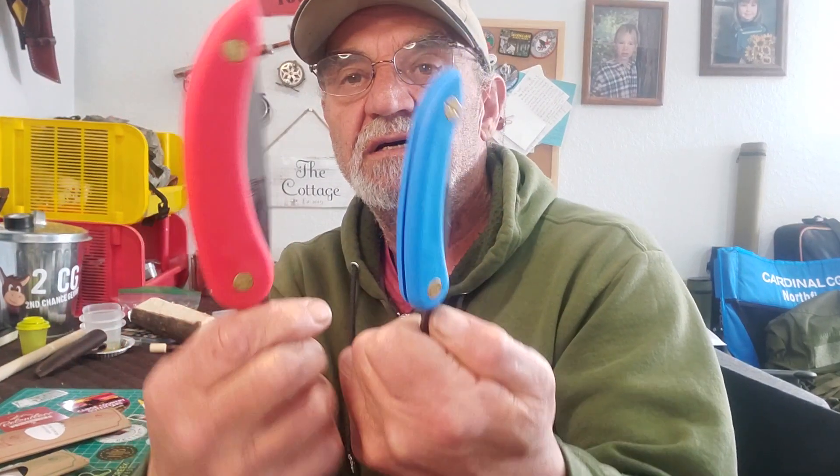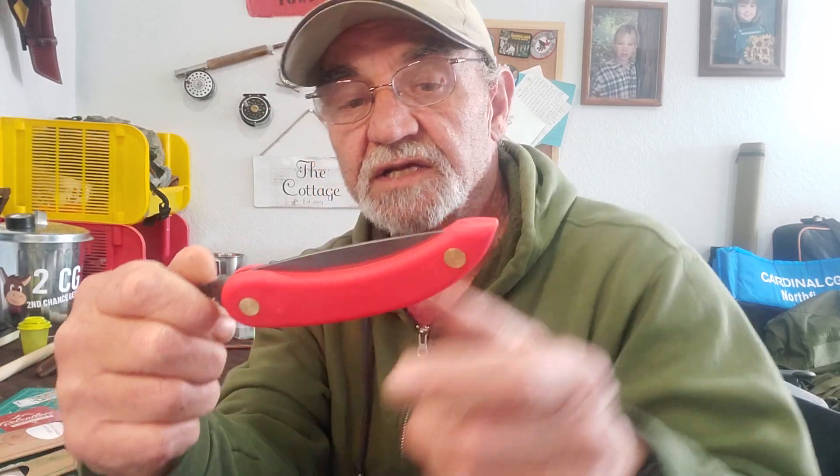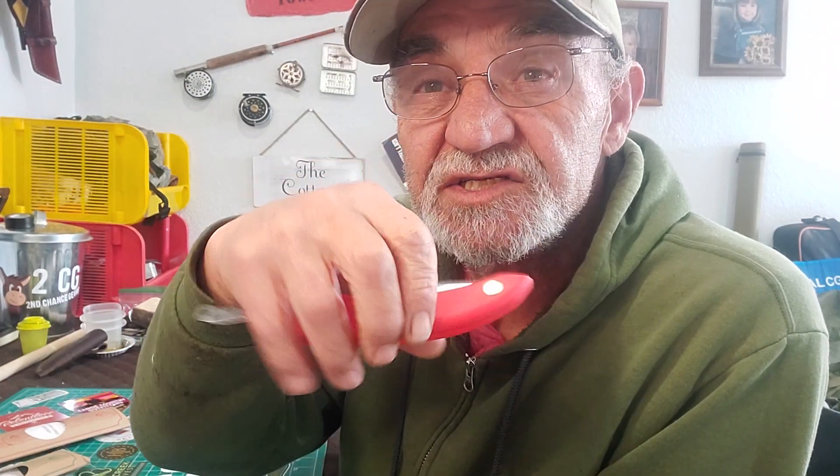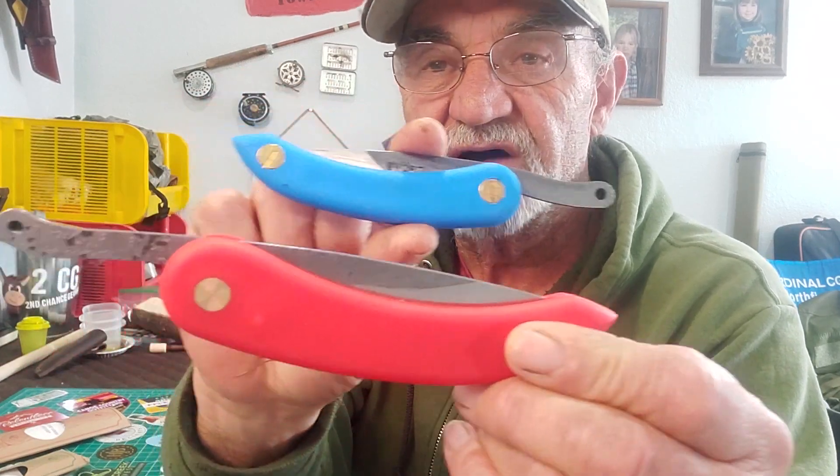This guy goes with this guy, and I'm hoping one will work with this guy. I'm talking about the peasant knife from SVORD. I did a short on this knife but I wanted to do a full review. The reason is I didn't know they had a different size. Basically it's these two — a big guy and a little guy. Let me tell you, these have some history from long ago. Let's have a look at them and go through some history.